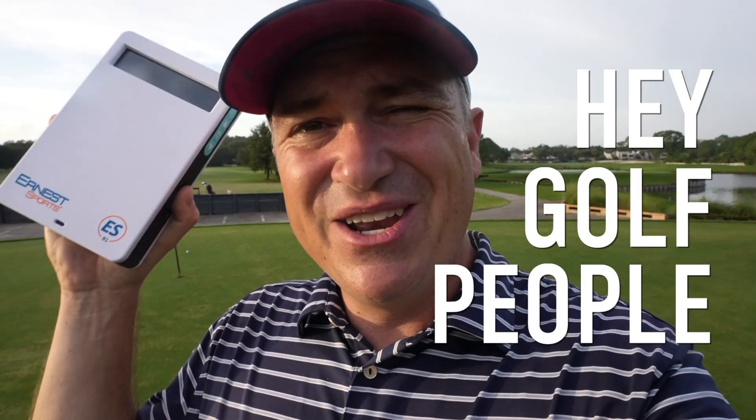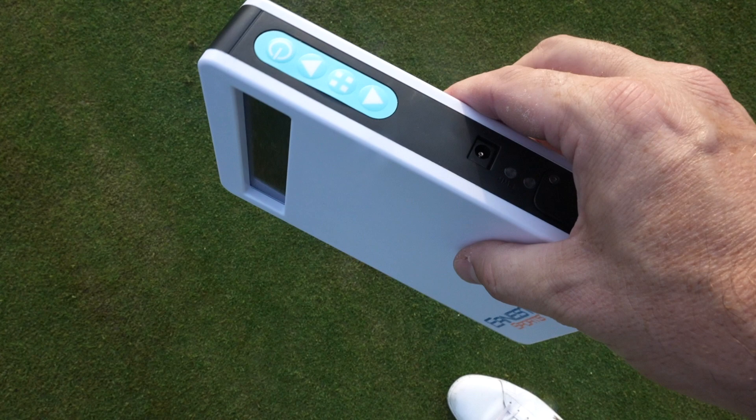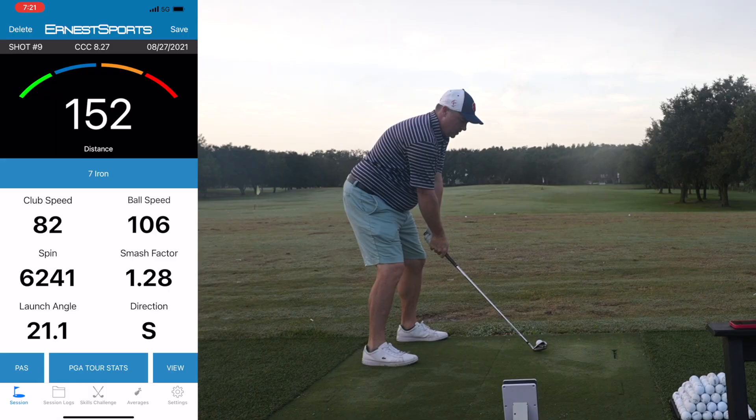Hey golf people, I've got a new launch monitor today. I've got the Ernest Sports ESB1. This is a unit that sells for sub $500, so it's great value, but does it perform? We're going to take it out here to the range, but first we're going to unbox it. Let's do it now.